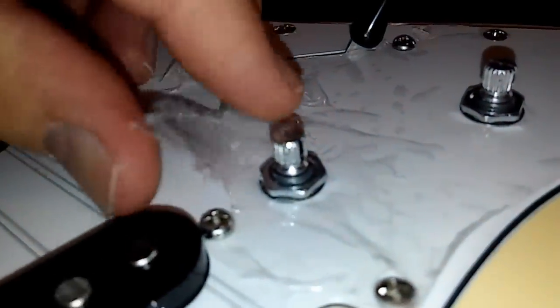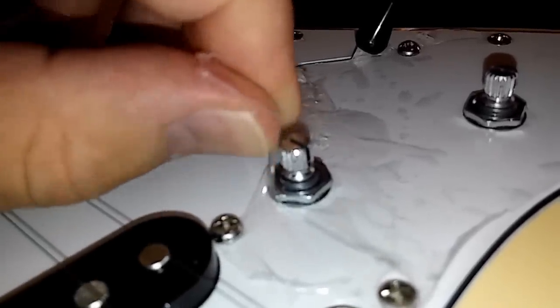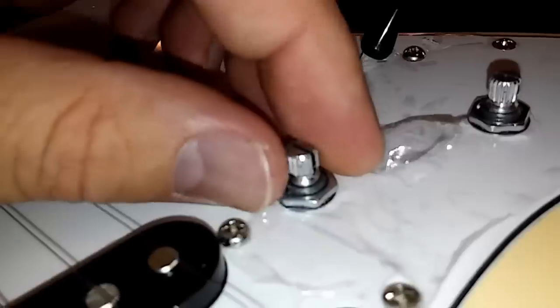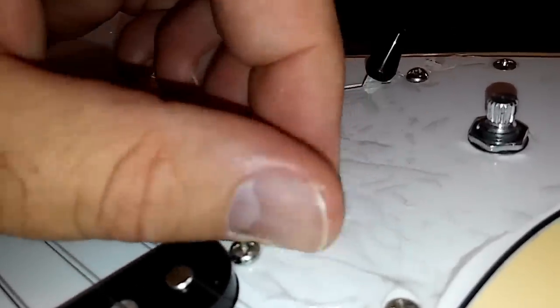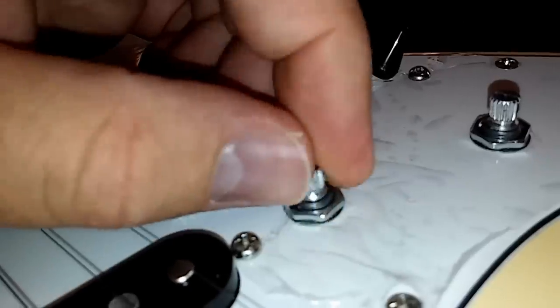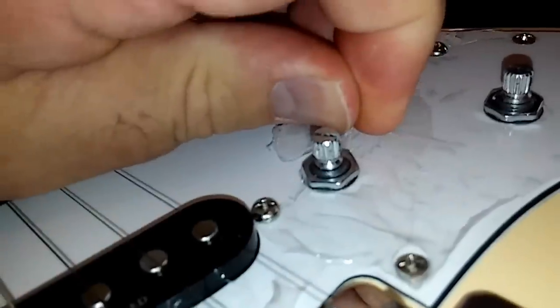This right here is the reason I say to do this right — you need to pull the pick guard off so you can loosen these pot nuts here to get the plastic out from underneath. I'm not going to do this without taking the pick guard off because you could twist the pot around and might mess the wiring up. So for right now we're just going to work around this.